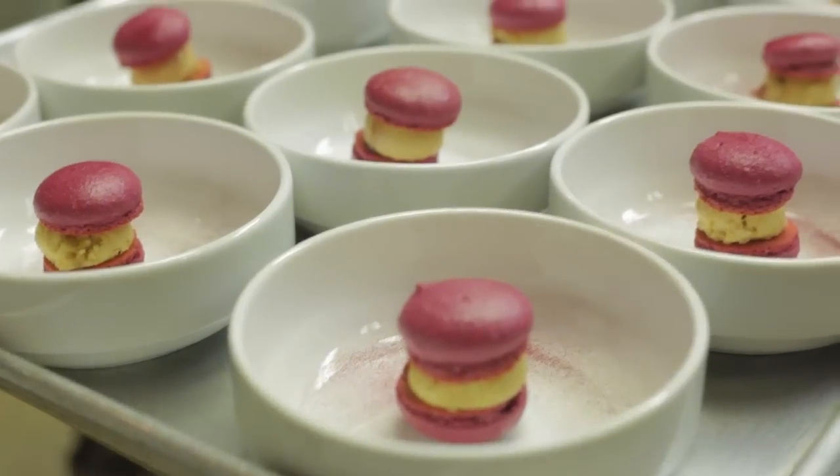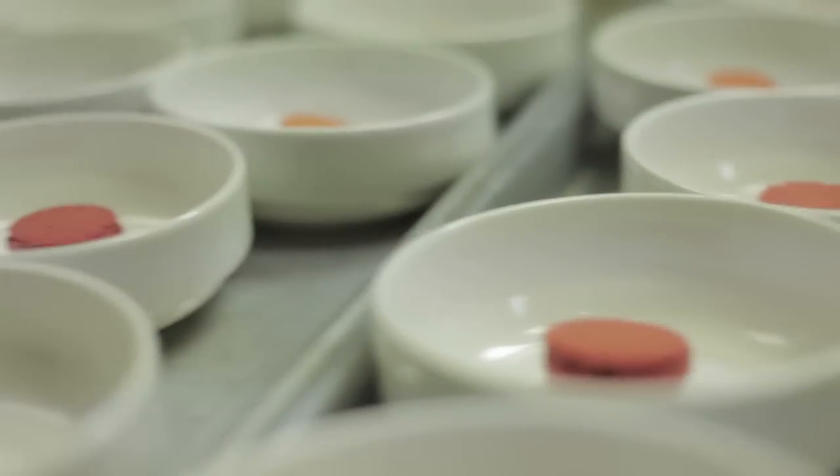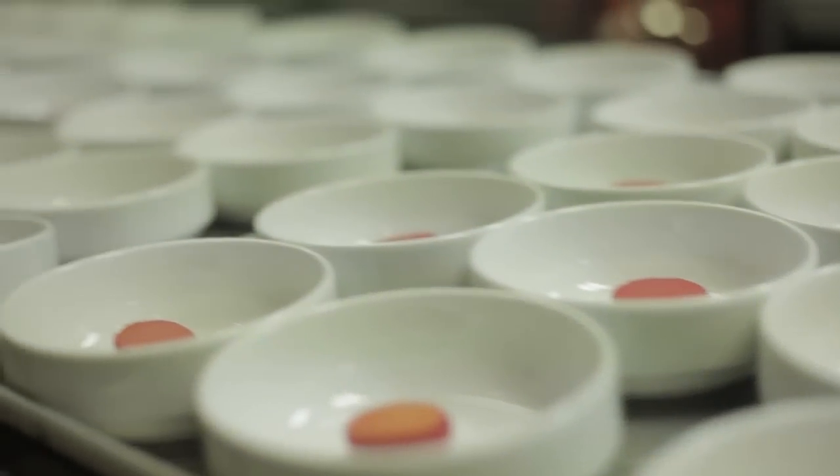We're going to start with a mousse — it's a beetroot macaroon filled with a little bit of foie gras mousse with a Pedro Jimenez sherry reduction. Being the chef representing Utah, I brought a lot of local flavors to the menu, and I think that's what's special about the menu tonight.